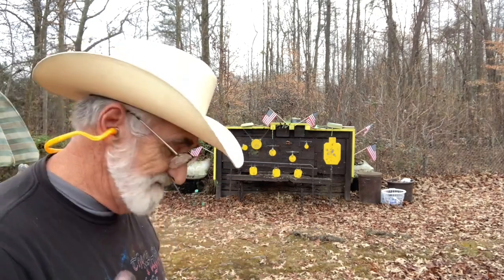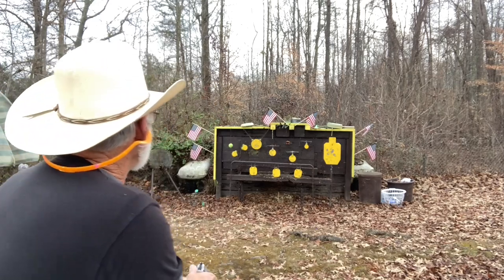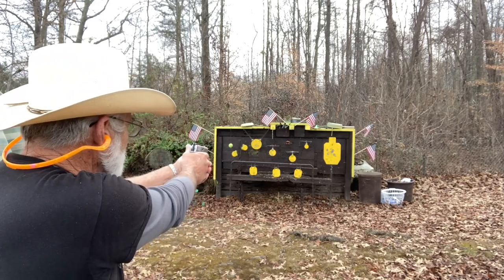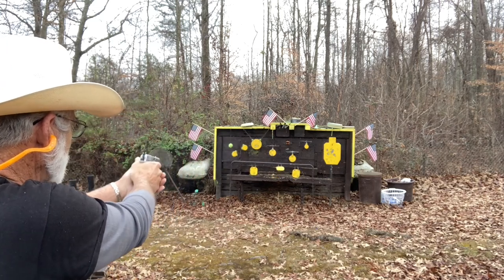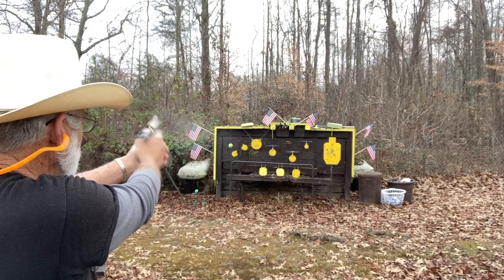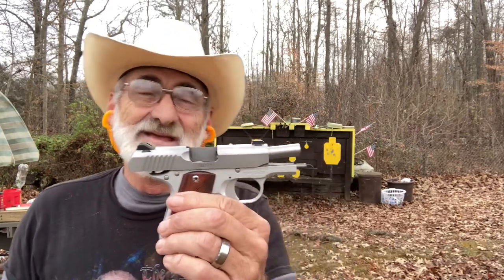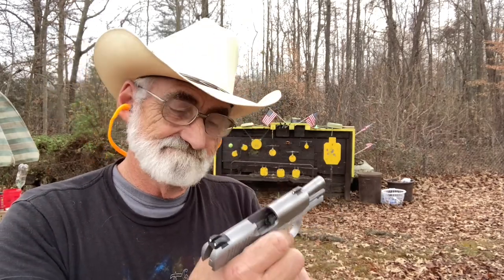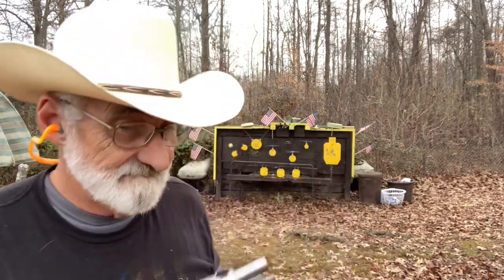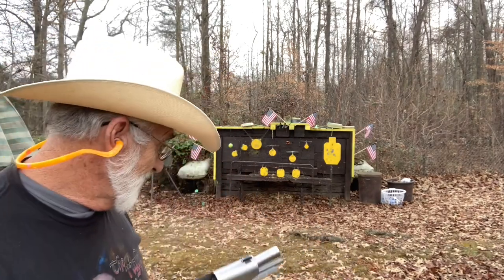Let's try the Federal 115 grain full metal jackets and give them a try on that bottom target. It's kind of light — it's got a little punch but it's holding back on the last round. And like I say, that little piece of fuzz was causing it to light strike earlier.